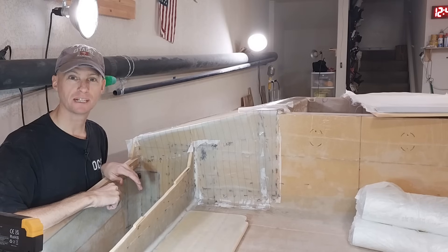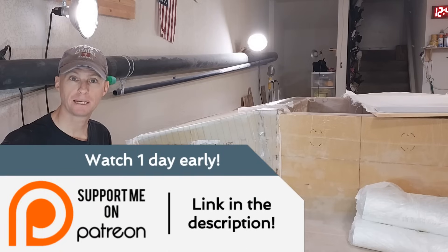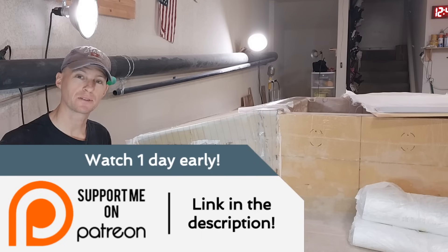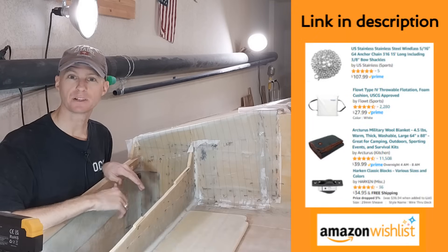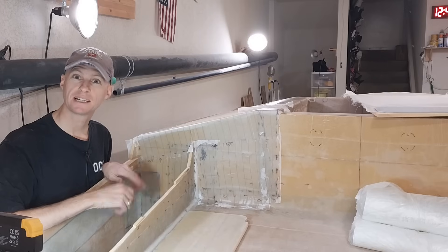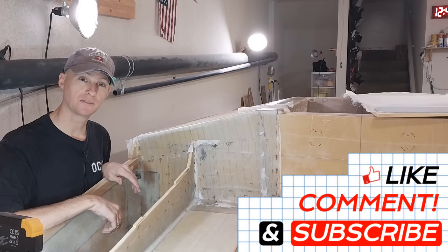I think 2024 is finally the year that we're going to get this in the water. If you'd like to support the project you can join Patreon, and as a benefit you get to watch videos 24 hours in advance. There are also links to things like PayPal and the Amazon wishlist down in the description. I just want to thank you for watching — please leave a like on this video and a comment, and I will see you guys next time.